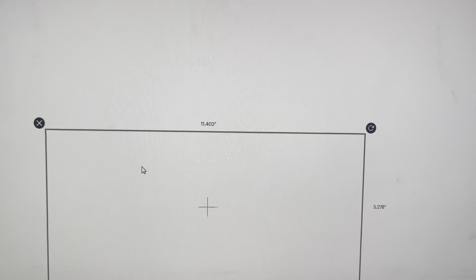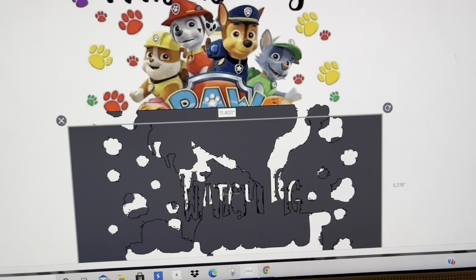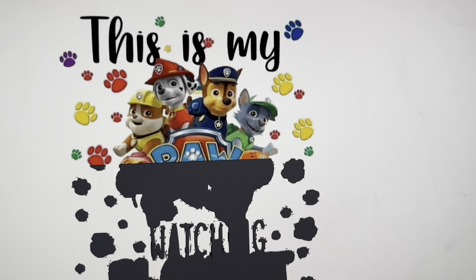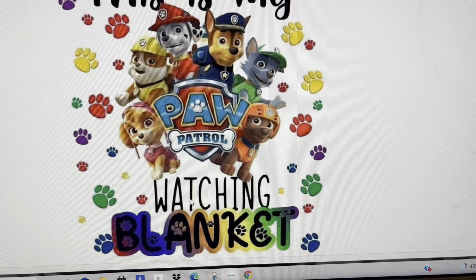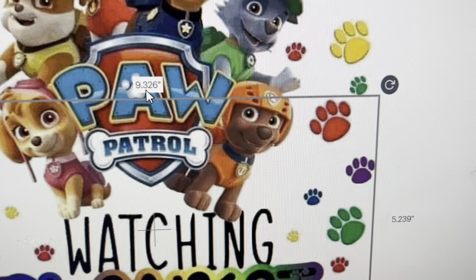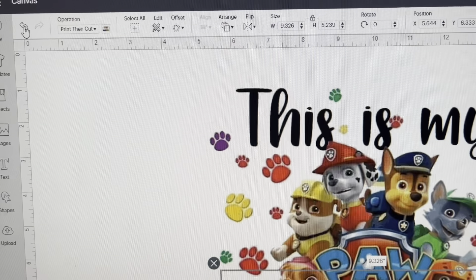So now it just sliced it in half — you can see in the background how it did that. I can take this away and delete it, and I delete this part as well. Now I have two parts. The trick is I need to make sure my image is not still too big — I'm still getting that warning sign, so I'm going to go back and fix the size.